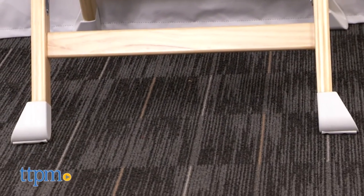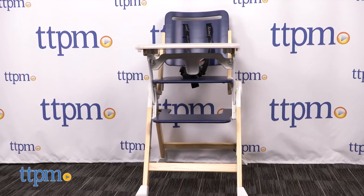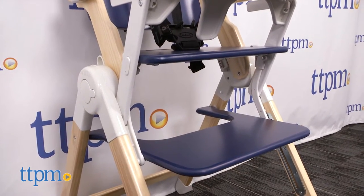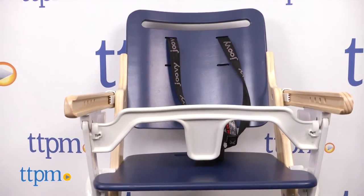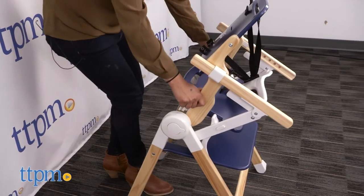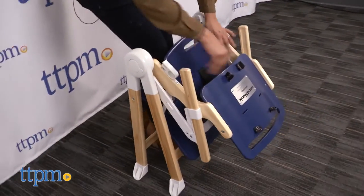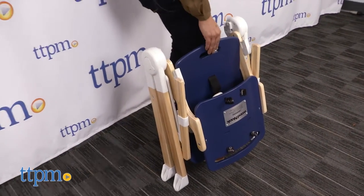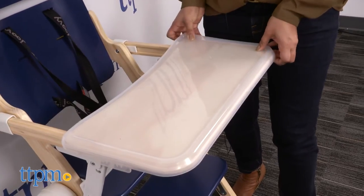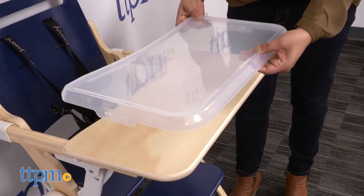The Wood Nook is similar to the original Joovy Nook chair but with some very significant upgrades. This high chair is made from 100% Monterey Pine, giving it this gorgeous color. It's very easy to simply wipe clean and folds up compact for storage. A 5-point harness keeps your child secure and the tray adjusts to 4 positions to keep up with your growing babe. The tray cover detaches and can be placed in the dishwasher for a quick clean.